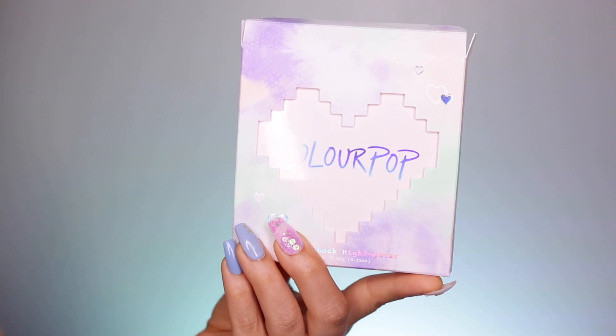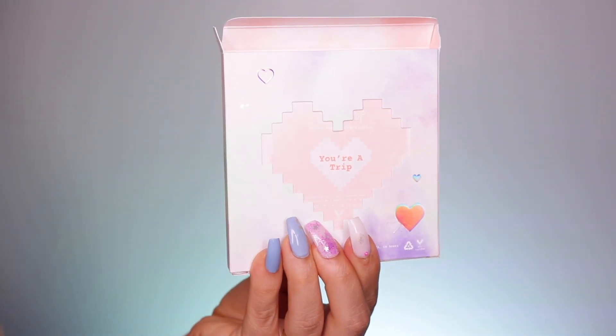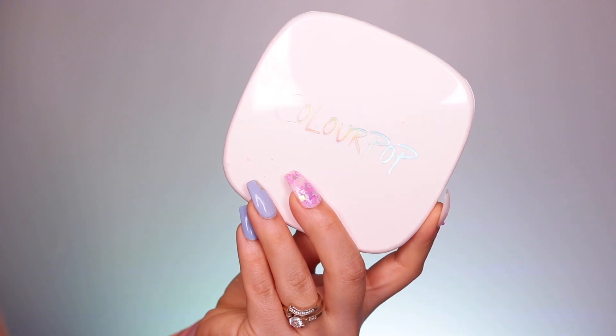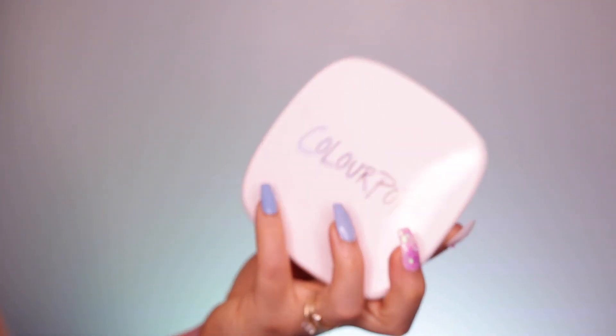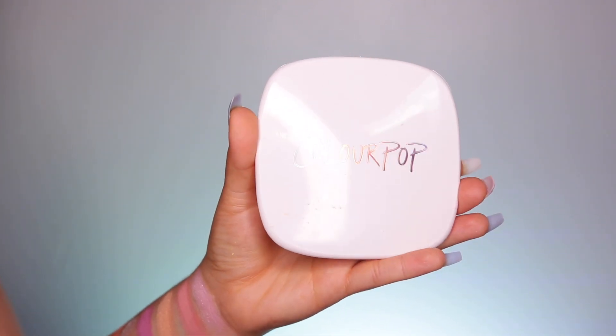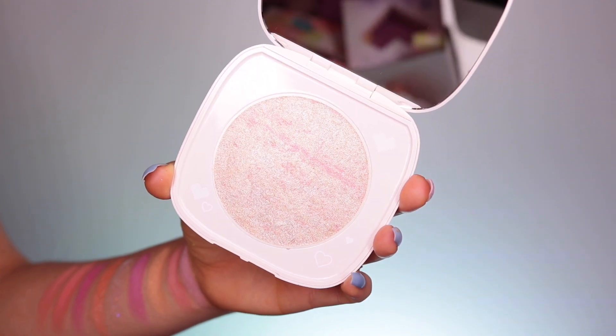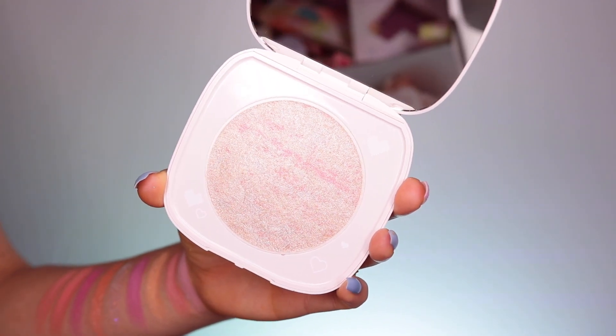Now let's go ahead and move on to the two Super Shock Highlighters. These have more of a bouncy texture, but they are so stunning and have a beautiful glow. These are also buildable and super blendable, and they have this buttery texture to them. I'm sure if you guys have tried ColourPop formulas, they feel very buttery — the shadows feel the same way.